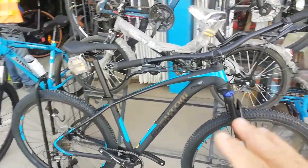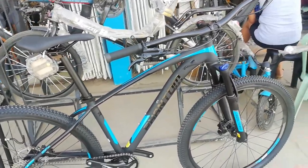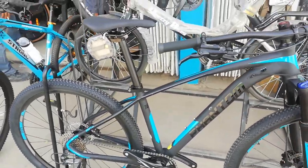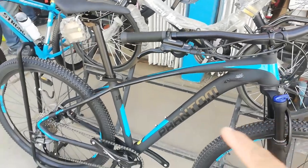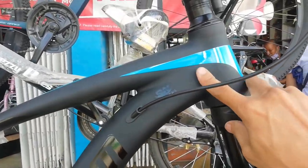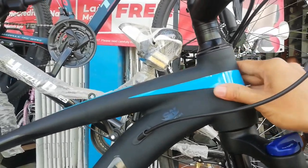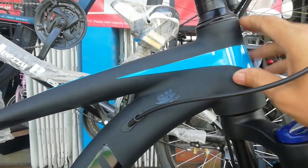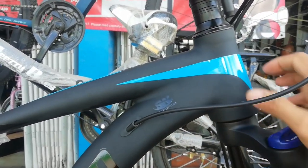Makikita nyo guys, kagaya yung sinabi ko kanina — aakalain ninyo na carbon ang ating frame. Kita nyo, mat black. Dito, tignan nyo — smooth welding tayo. Napakakinis dito guys, ang sarap imasin ito. Ang kinis! Sana all makinis. Buti pa ito makinis, yung mukha ko — hindi.